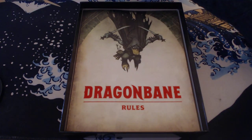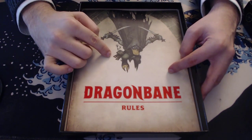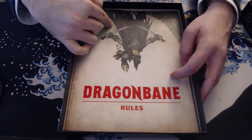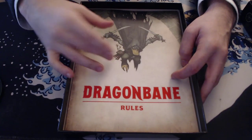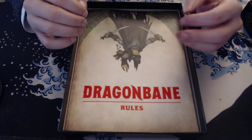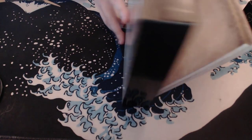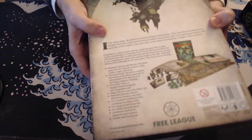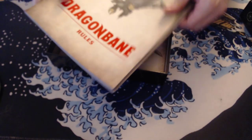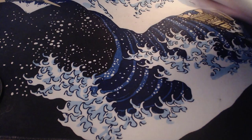So it actually helps to acclimatize you to the roll-under system if you're used to more roll-over systems. One of the races in this book are the mallards — they're basically duck people. This is just Darkwing Duck. I showed this to my nephews, and they immediately wanted to play this. The back of the box has a similar piece of art and then it just shows what's in the contents. I'm going to go through the box set bit by bit.